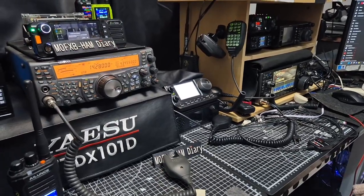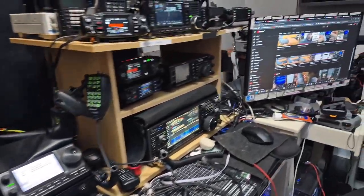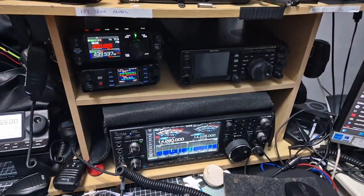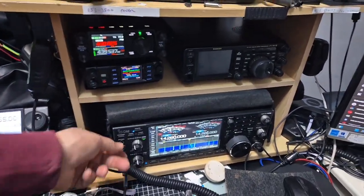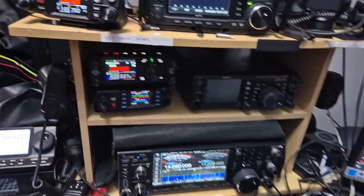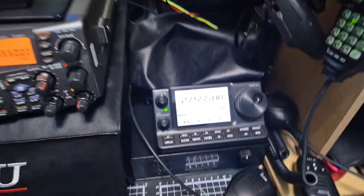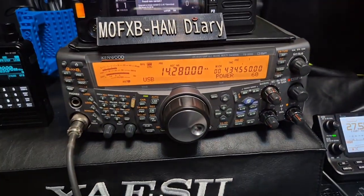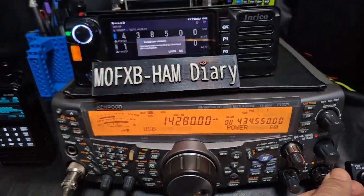Welcome to the Zero FXB Shack 2025 tour, showing off a few of the gadgets here. One of the best is the IC-7610, which is a favorite. We've also got the IC-7100 shack-in-a-box and the TS-2000 shack-in-a-box — that's all set up nicely.